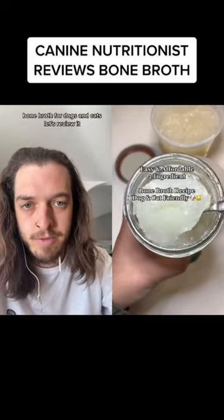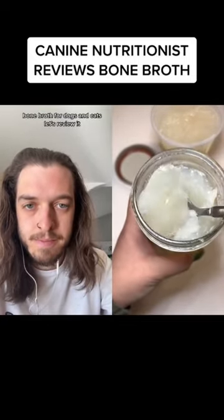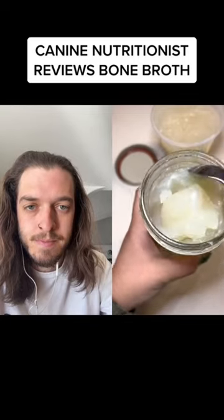Have you ever made bone broth for dogs and cats? Let's review it — easy two-ingredient chicken feet bone broth. It looks like it's got a lot of collagen in there. You're going to need some type of bone.